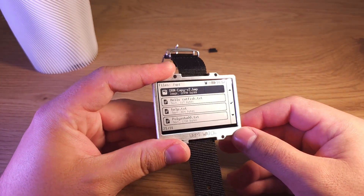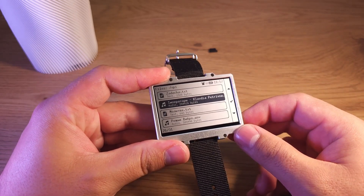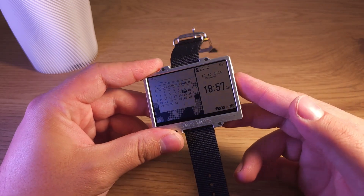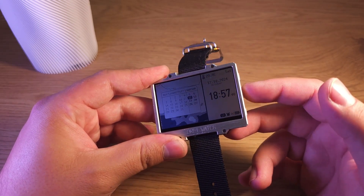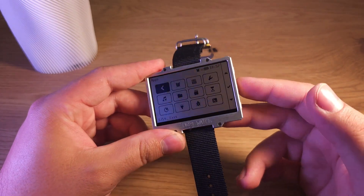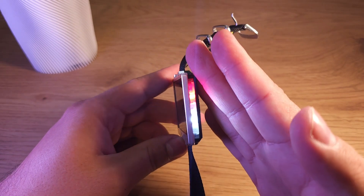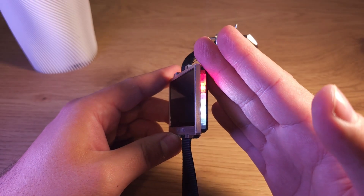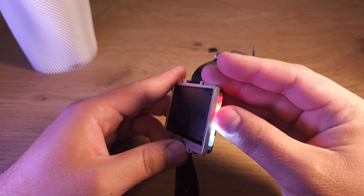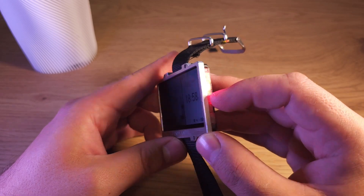All you can do with these files is open them from the file manager, or set opening them as a quick action assigned to these two buttons. These two buttons are adjustable — like now I'm opening the calendar or opening the flashlight. Yes, this watch has a flashlight. White is for classic flashlight, red is a dark night flashlight, so you don't blind yourself at night.